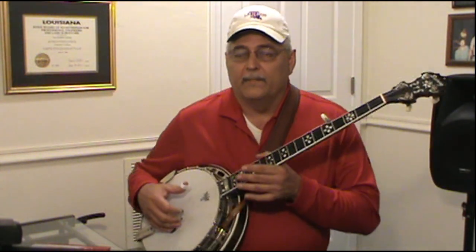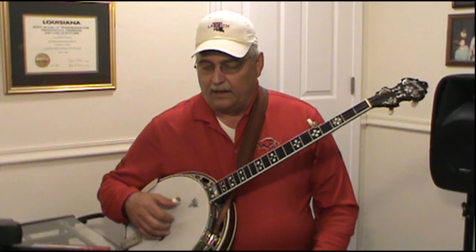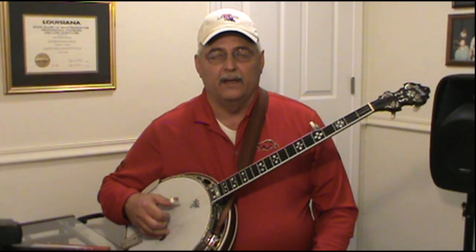Let's get started with the alternating thumb roll. The finger pattern is thumb, index, thumb, middle. So we're going to go: 3-2-5-1, 4-2-5-1. Thumb, index, thumb, middle — thumb, index, thumb, middle.